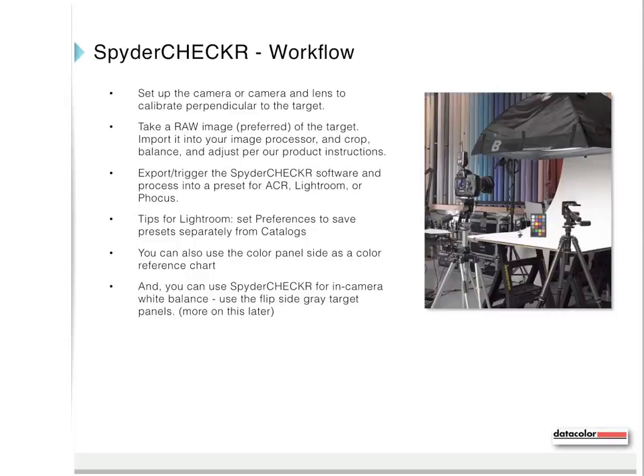A tip for Lightroom: set preferences to save presets separately from your catalogs. You can also use the color panel side as a color reference chart, and you can use Spider Checker for in-camera white balance using the flip side gray target panel.